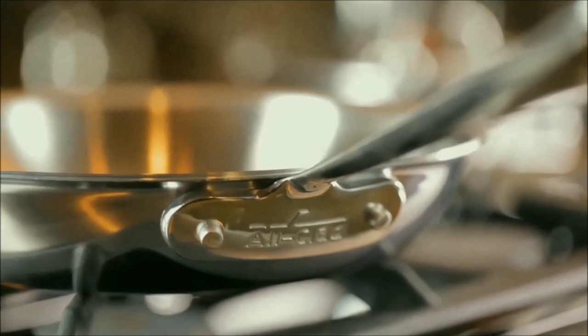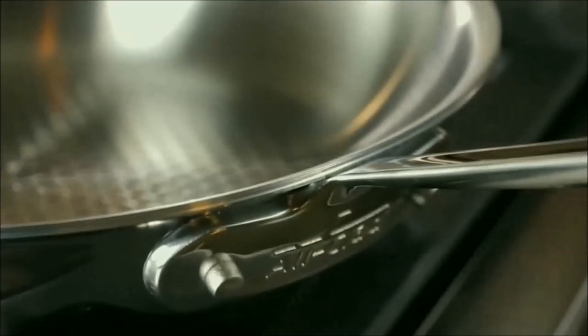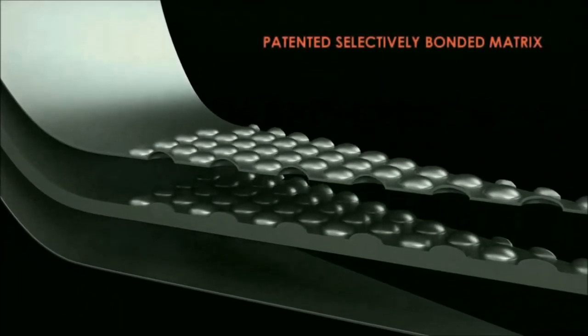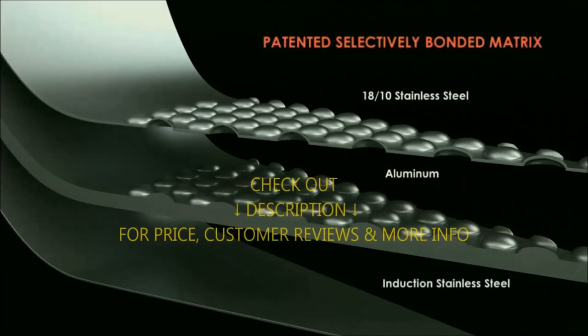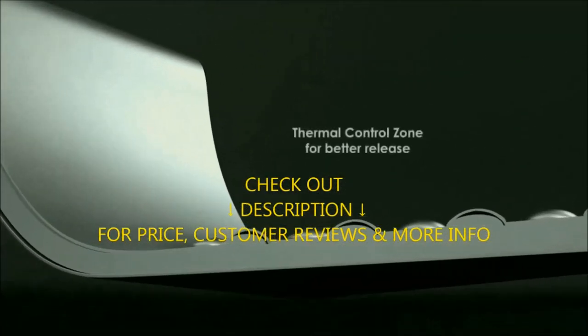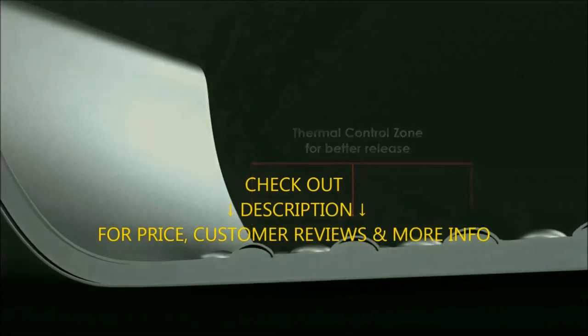We hope you liked this video. If you did, please give it a like and consider subscribing to this channel to get notified of our upcoming videos. Please feel free to share your own review as well as comments, questions, or disagreements. Check out the description below for price, customer reviews, and more information on these best stainless steel induction frying pans.